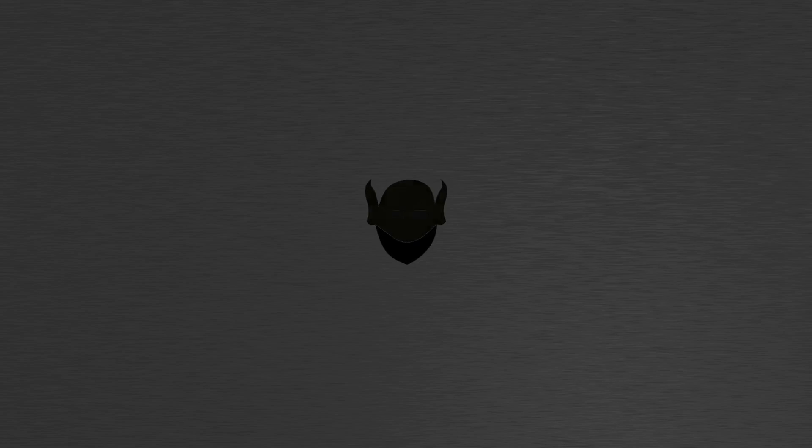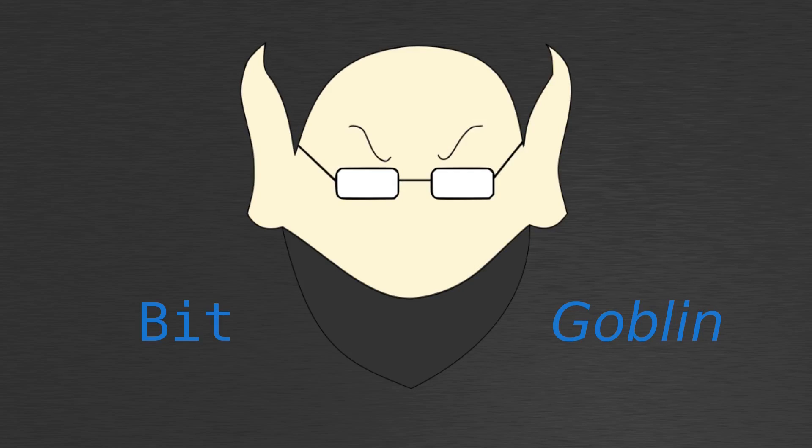Hello there, viewer. Prepare yourself for the telling of an epic tale of a wizard who gave his life to protect King Insanacum III. You know what this is. You smell that? It smells like a Bitgoblin. No wizards were harmed in the making of this video.